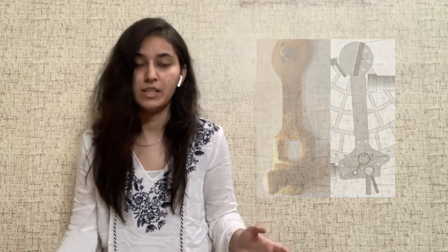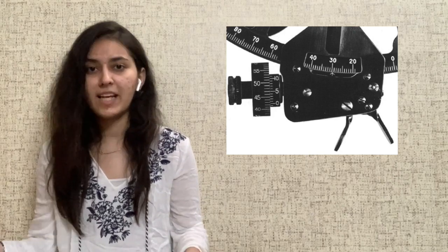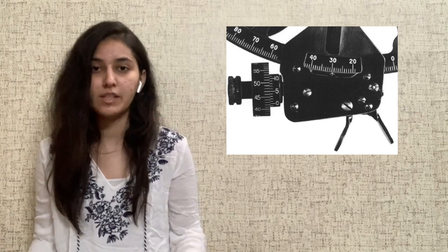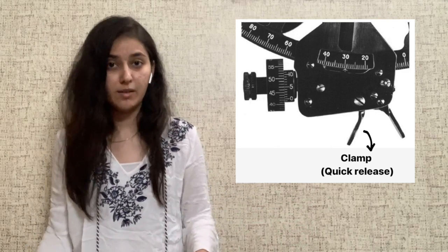To this frame, an index arm is attached. This is the main moving part of the sextant and is what allows us to take measurements. There is a vernier scale and a micrometer drum at the bottom of this arm for accurate measurements. The least count of the sextant is usually 0.1 minutes. Next to the vernier scale is a clamp which controls the motion of the index arm.